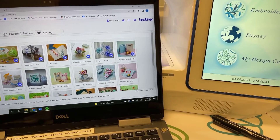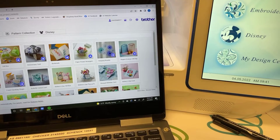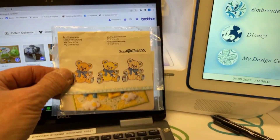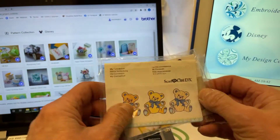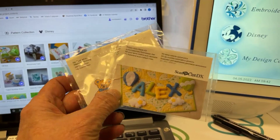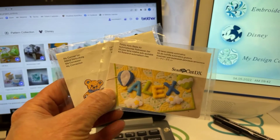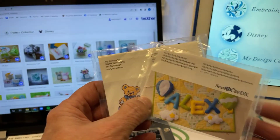Hey everyone, it's Michelle Gilmartin with another fun Technique Tuesday. Today we're going to talk about the My Connection feature that came with — you got two little cards if you have either an SDX 335 or an XDX 330d Scan and Cut.